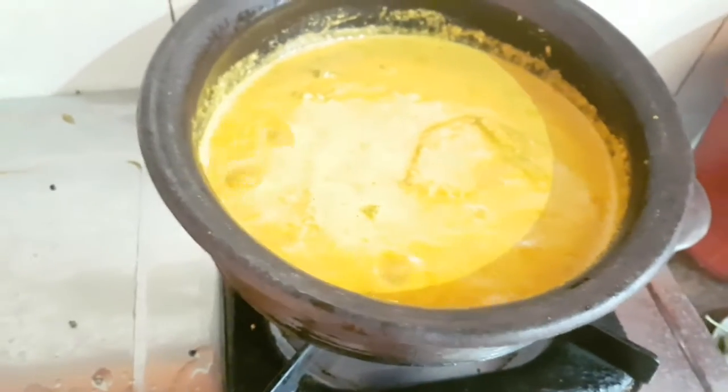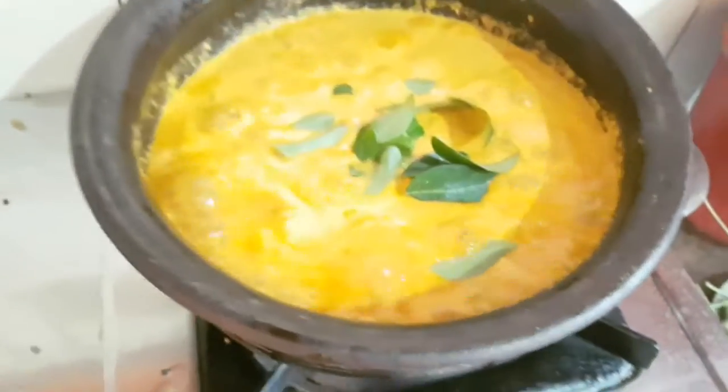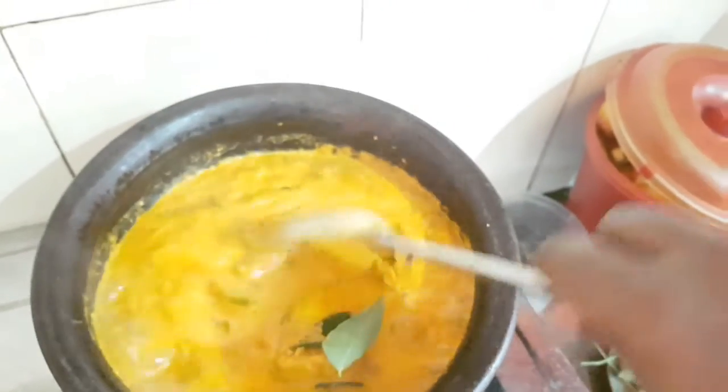Here we can make these abstract parts when we cook them. We can cook them at the bottom.